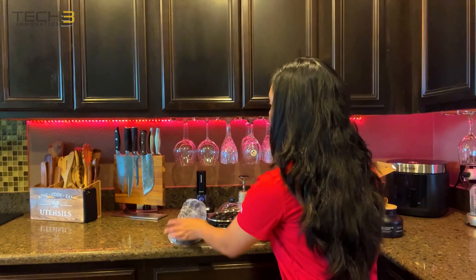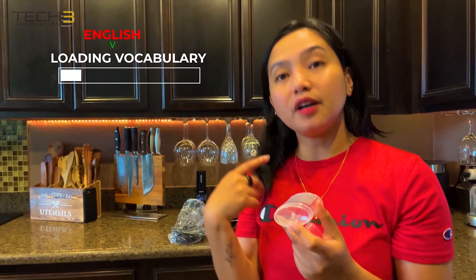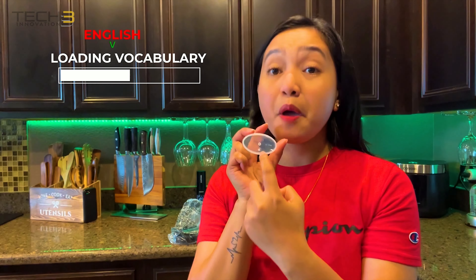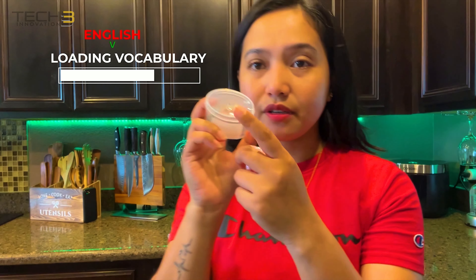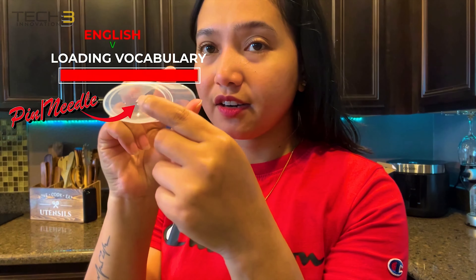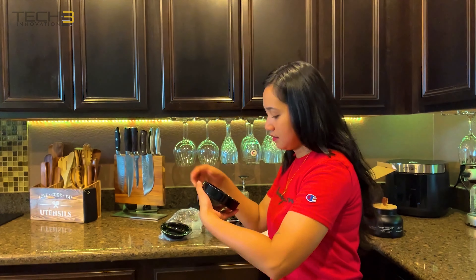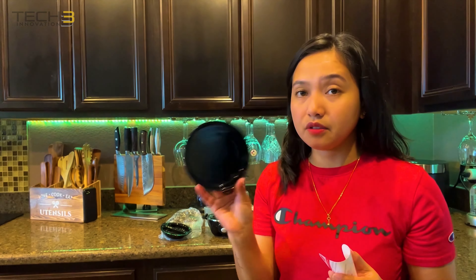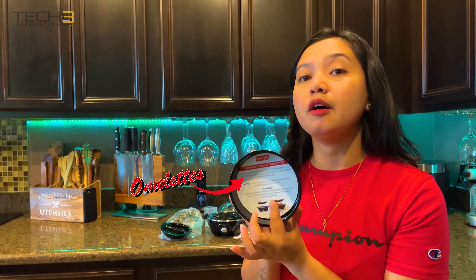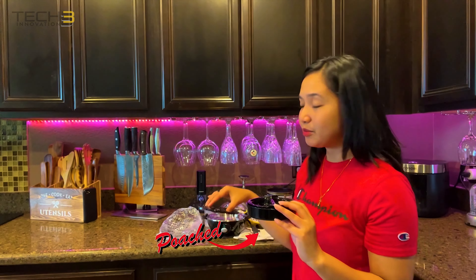And it also has this thing, because if you're going to do like hard boiled eggs or stuff like that, you have to pierce your egg first. So it has this thing right here — you have to poke it in. This is the stuff that you can use if you wanted to make like poached egg or omelets. We're going to make a hard boiled egg.